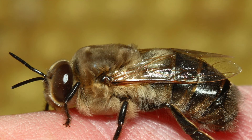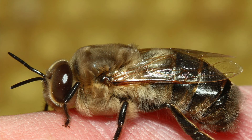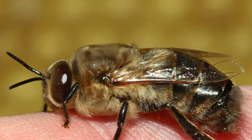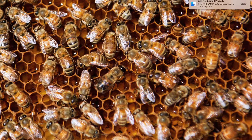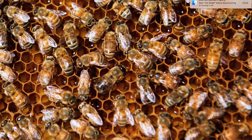Drones which fail to mate with a queen during that day are going to go out again the next day and try to find a queen, and then the next day — any day there's warm weather during the summer, the drones are going to be out there hoping to find a queen. They usually fly back to their own hive, but there's a significant amount of drifting of drones from one colony to another. Guard bees don't see drones as a significant threat, particularly during the summer months, and don't tend to stop them entering the wrong hive. This, of course, is a means of spreading things like Varroa mites.